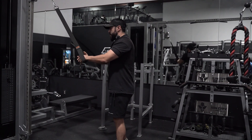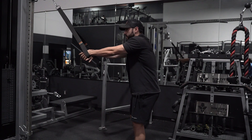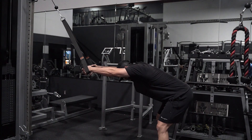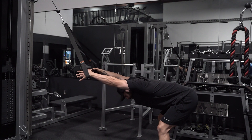With this movement, you don't want to overload it too much to the point where you're breaking form throughout the whole motion. What I do is always go a little bit lighter just to make sure that I can fully contract and get a full stretch at the bottom.